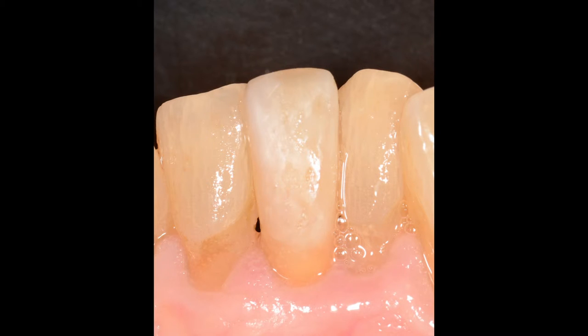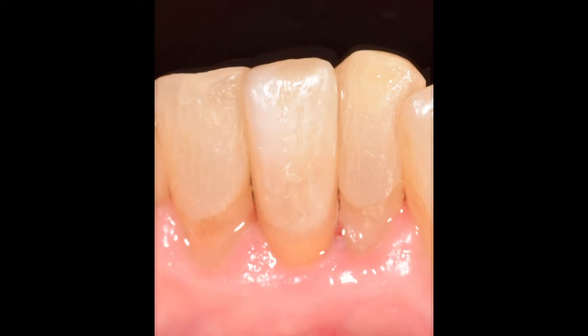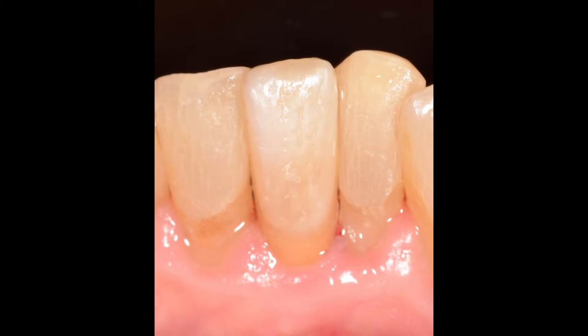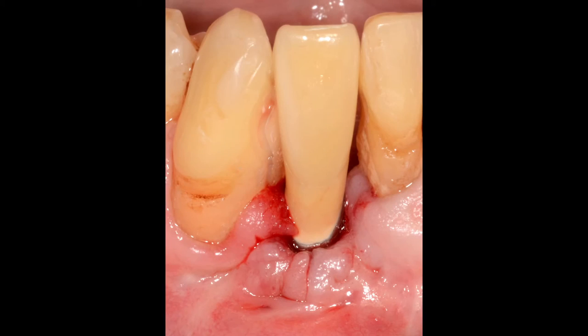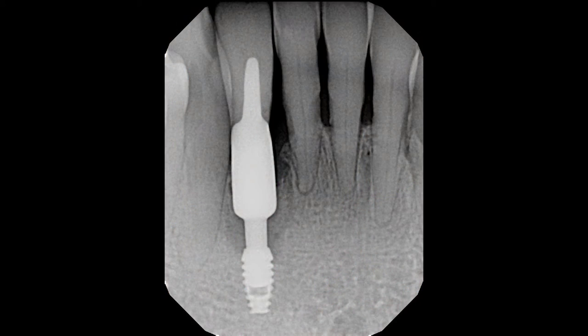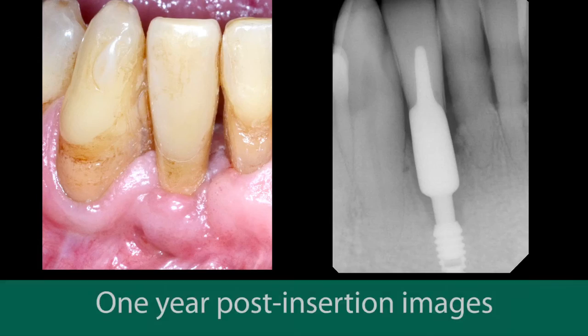The maturation of the interdental papillae over a two-year period speaks legions about the clinical capabilities of Bicon's unique and time-proven design. Clinical and radiographic images from the treatment of three additional male patients give further credence to the functional and aesthetic reliability and predictability of Bicon's 3-millimeter by 6-millimeter implants.